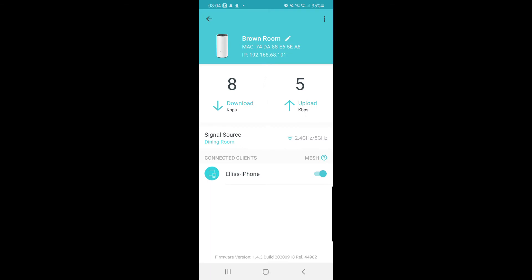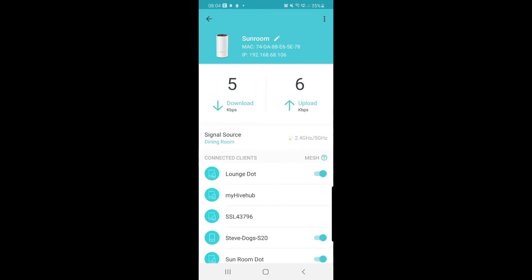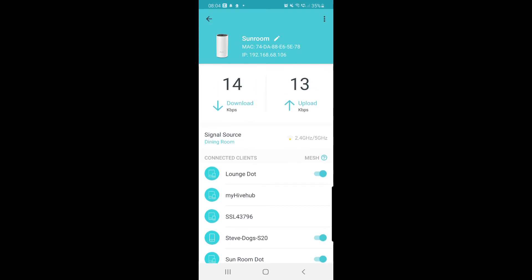In the middle you'll see signal strength is two out of three, so that's not bad at all — pretty good on the brown room as I call it. Then on the next one, the sun room, you can see in the middle there that one's got a poor signal, only one out of three bars. So maybe I can think about moving that unit to get a better connection.